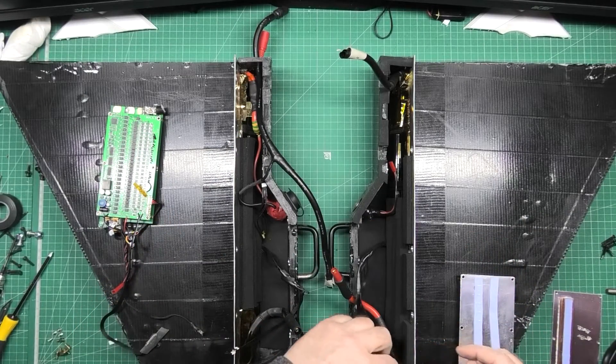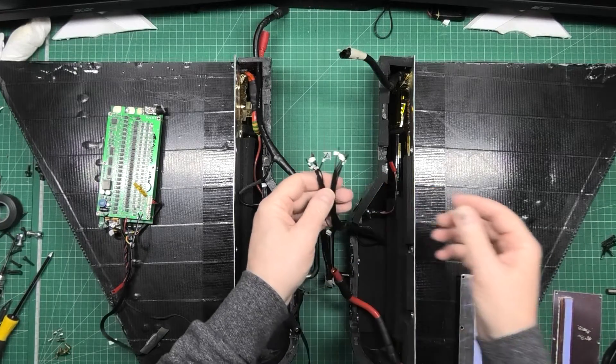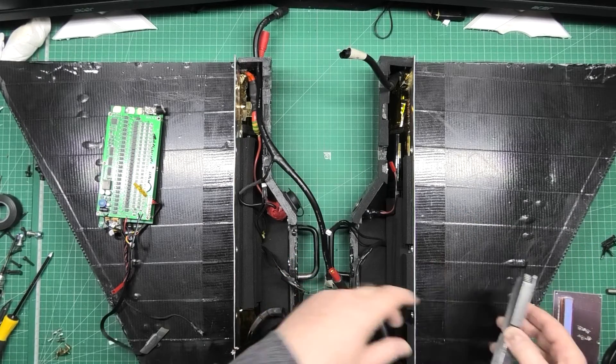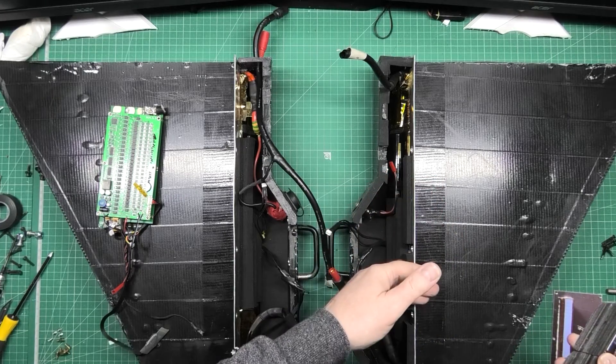I have a new one. What I'm going to do is look at cell number six, which is on this side. I've had to label all the wires and balance leads. I'm going to have to take this side of the battery apart to find out why cell number six was always low.